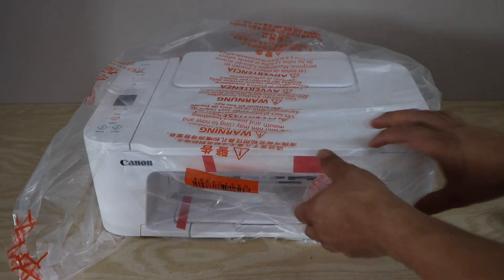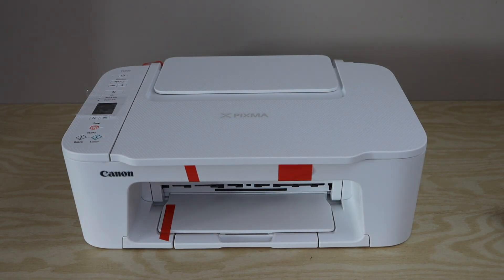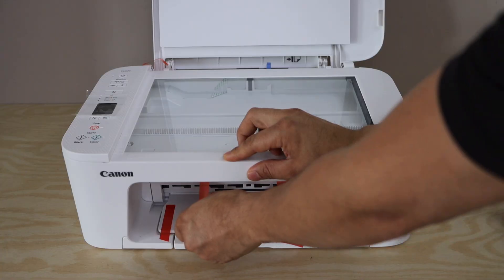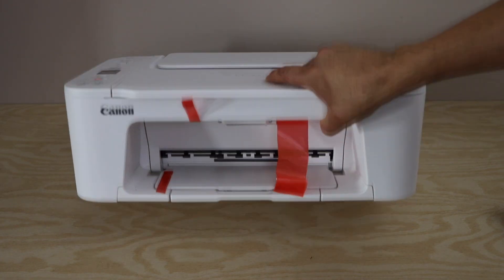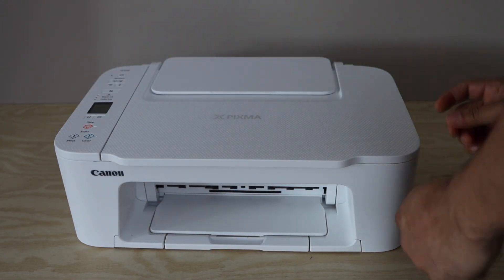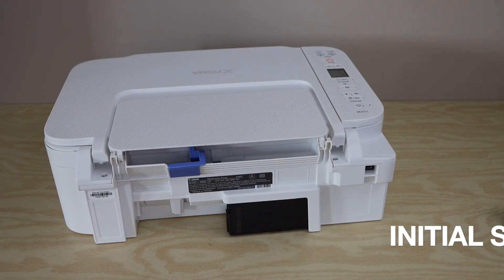Take the printer out of the plastic packaging, remove the protective tape, and plug in the power cable.